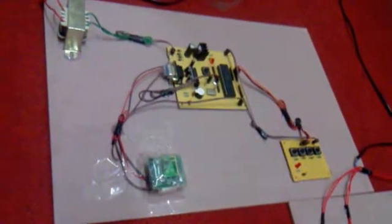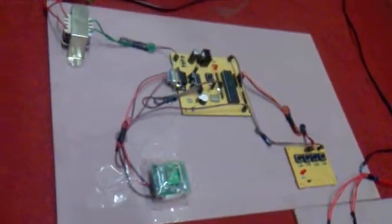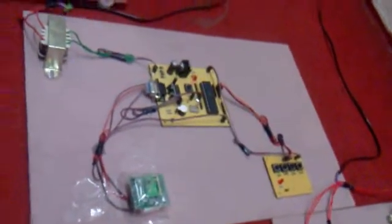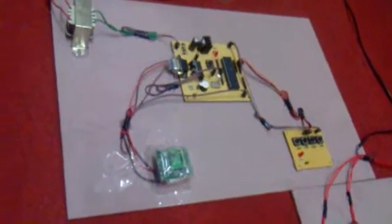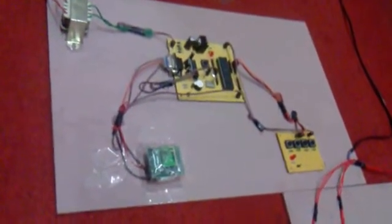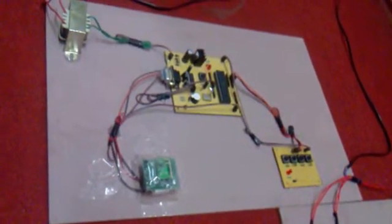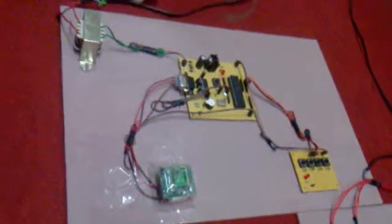Welcome to Vineya Technologies. The project discussed in this section is a Zigbee-based wireless home automation system. By using this project we can control all the appliances in our home using this new technology called Zigbee. So let us discuss this project in a step-by-step procedure.